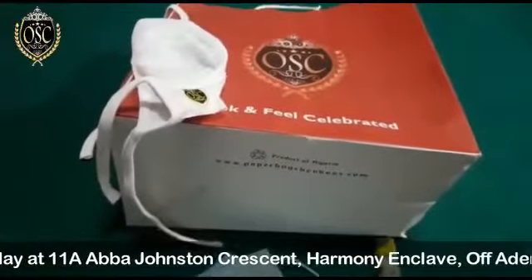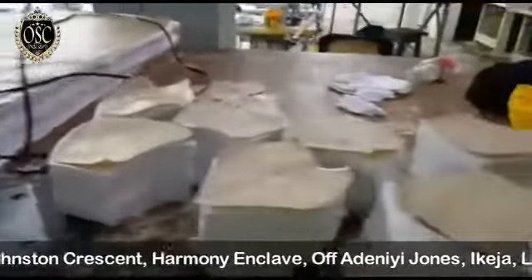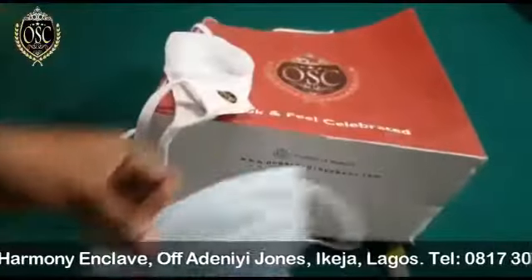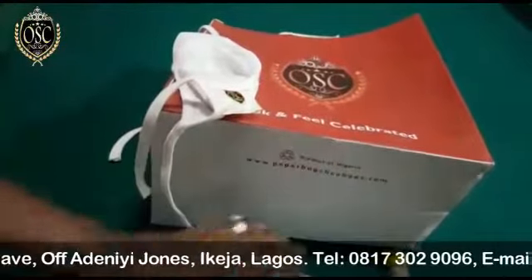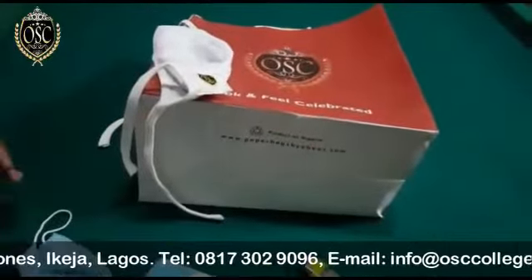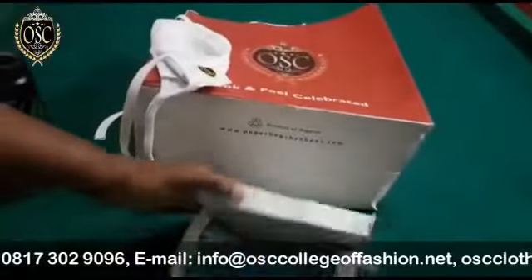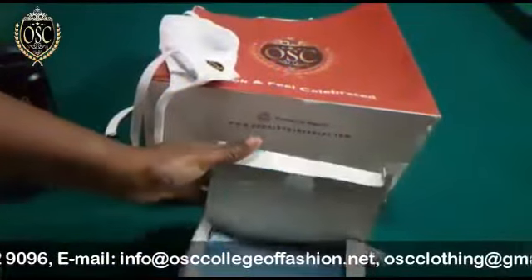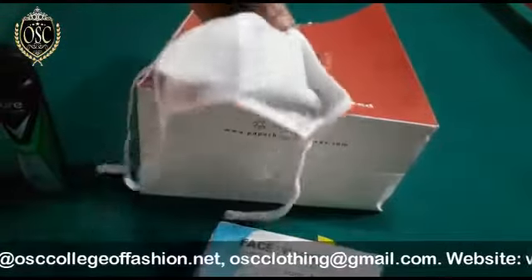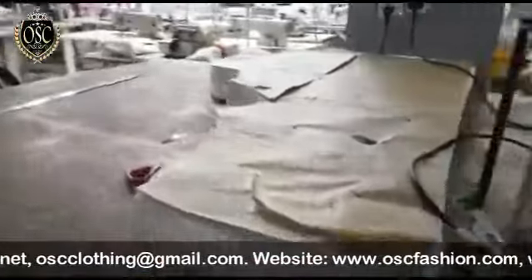Hello everyone. I'm sure you've all been seeing the different videos about testing the different quality of masks. Here we have the normal imported masks from China. We're going to do our test with a lighter, and then we're also going to do the spray test, so you'll be able to see which one is really preventing coronavirus — is it the mask that we're all clamoring with, or the OSC one that has been tested and tried? Come along, I will show you.